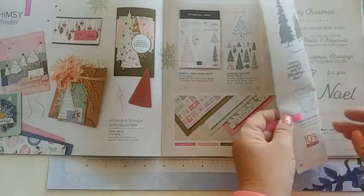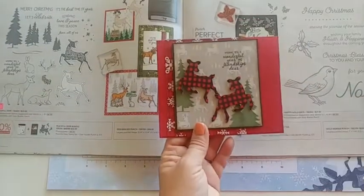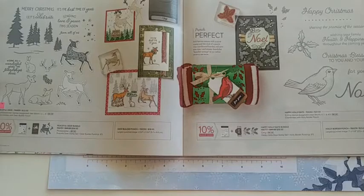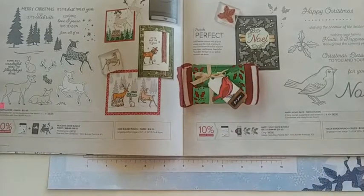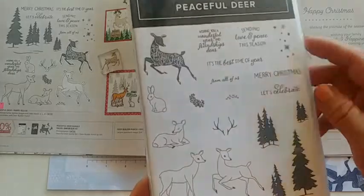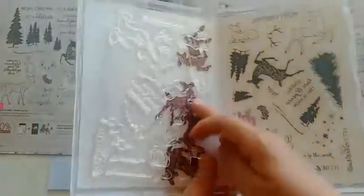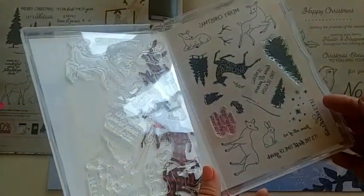Then we have the Peaceful Deer suite with this deer card using celebration items along with it. The coordinating punch also has antlers and a cute little circle so you can make a little nose for Rudolph. The stamp set for Peaceful Deer has tiny little stamps — it's a photopolymer set, which is great. You can see I've started to transfer the stamps from the window sheet onto the case itself, which is the new way Stampin' Up! stores these types of stamps.